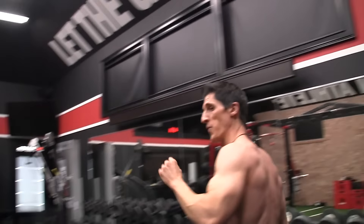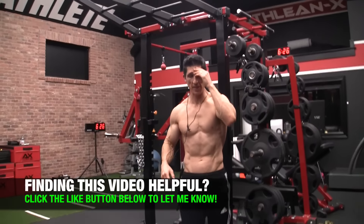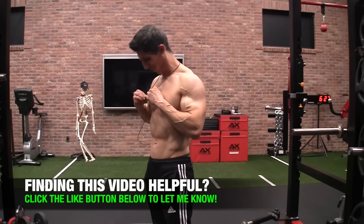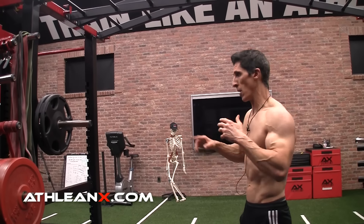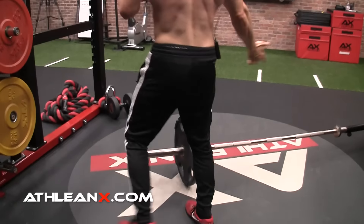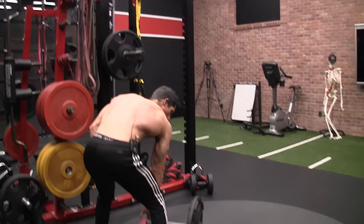Let me quickly run you through a few other options for guys who don't have a pulldown machine. Those same positions can be transferred right over to a pullup bar — you can still do the same variations of hand positions. If you want to get the teres major with an overhand grip and arm away from your side, it's called a Meadows Row.